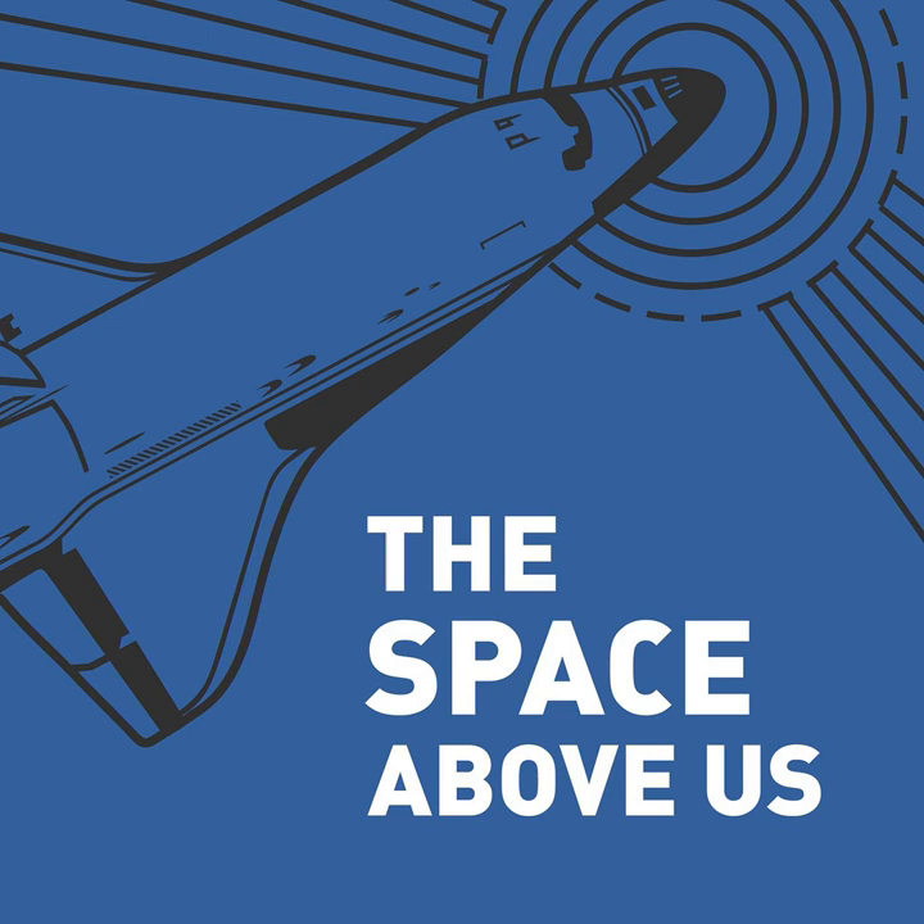Hello, and welcome to The Space Above Us, Episode 34, Apollo Program Flight 3, Apollo 9: Flying Spider.